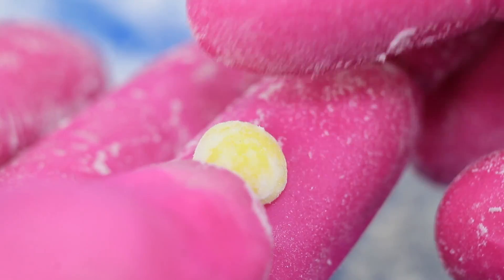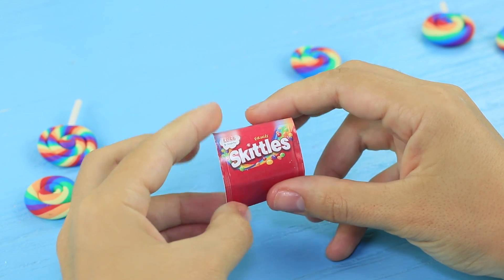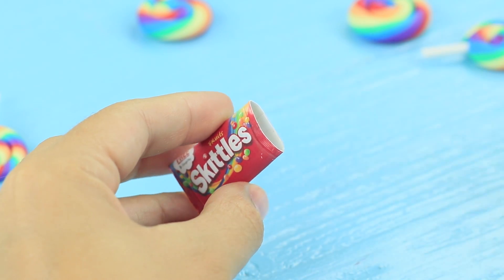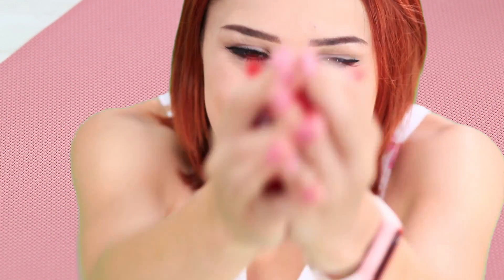Shape the circles into Skittles drops with your fingers. Make candies of different colors. Double-tape a mini Skittles package and put in the mini candies. Trim the edges. Dolly gives her new friend the mini Skittles — this tiny package is just the right size for the tiny girl, exactly what a fairy-sized girl needs!